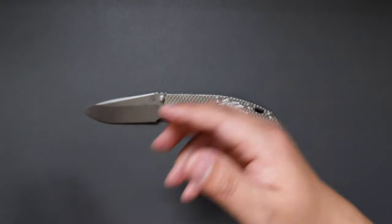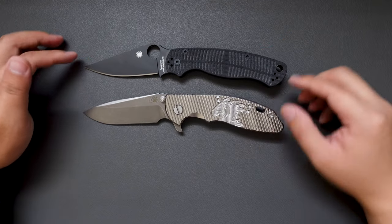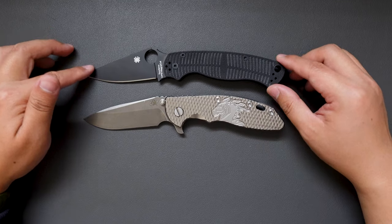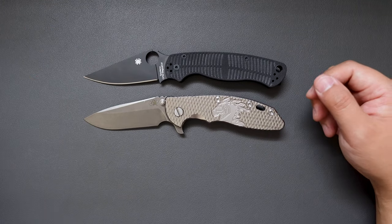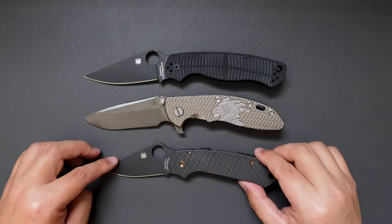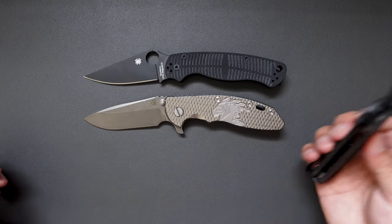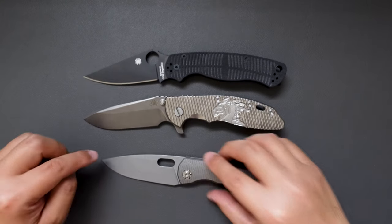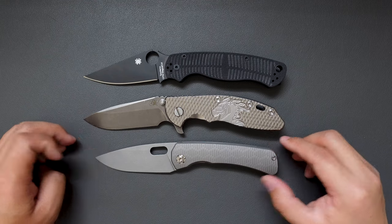Compared to my Spyderco PM2, it's actually really close in size — very close. How about compared to the Para 3? Yeah, longer than the Para 3. How about compared to my Spyderco Delica or Endura — the Lamia? Yeah, a little bit longer than the Lamia.